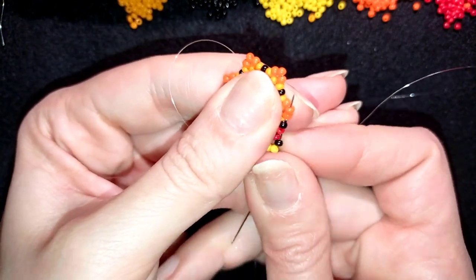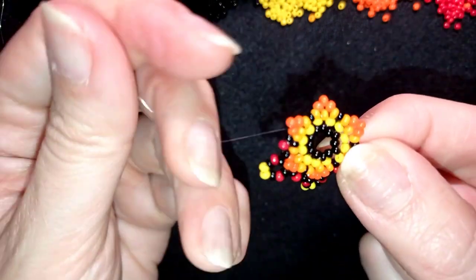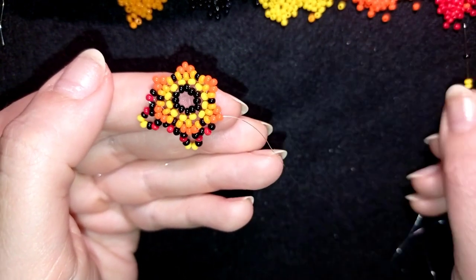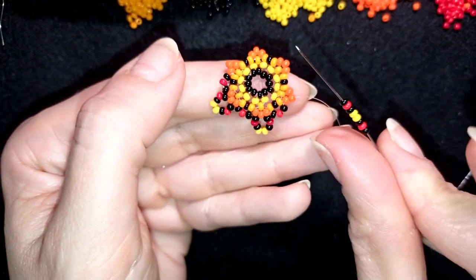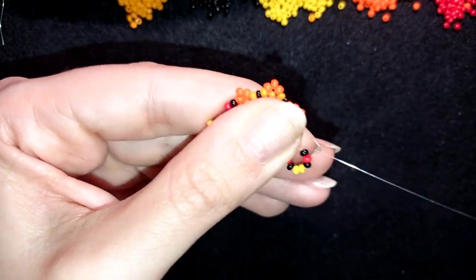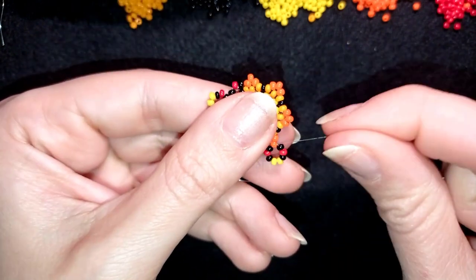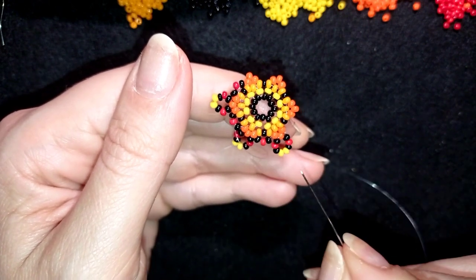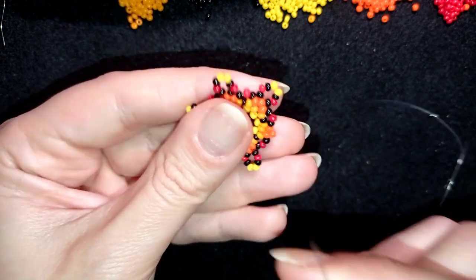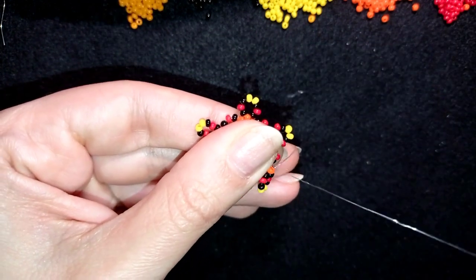I go through the two dark orange beads, then do the long sequence again. Off camera I continue this three more times. If you forgot how I'm doing it, just rewind the video and repeat from here. I meet you back where I'm adding my last sequence from this row.